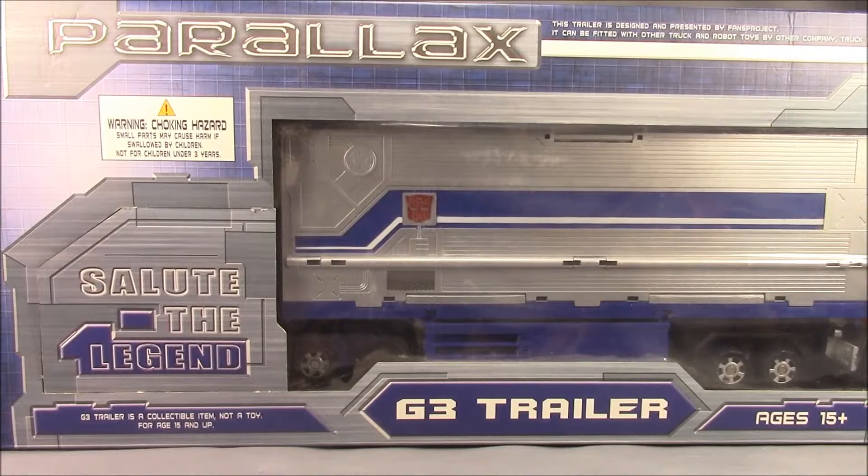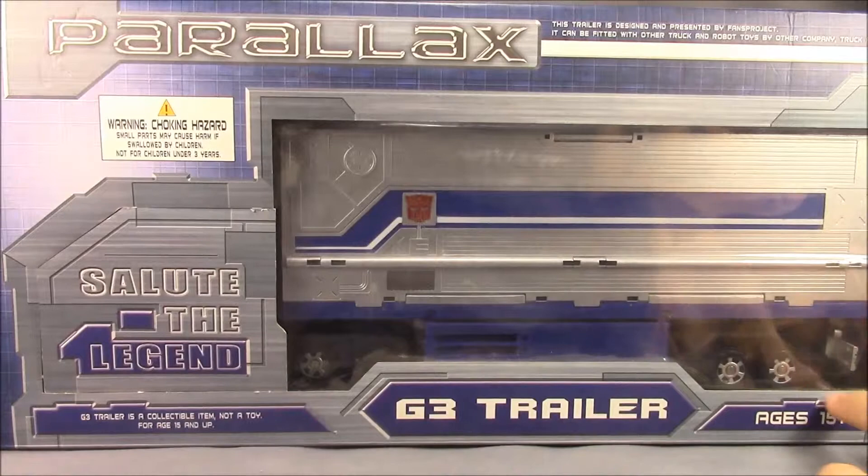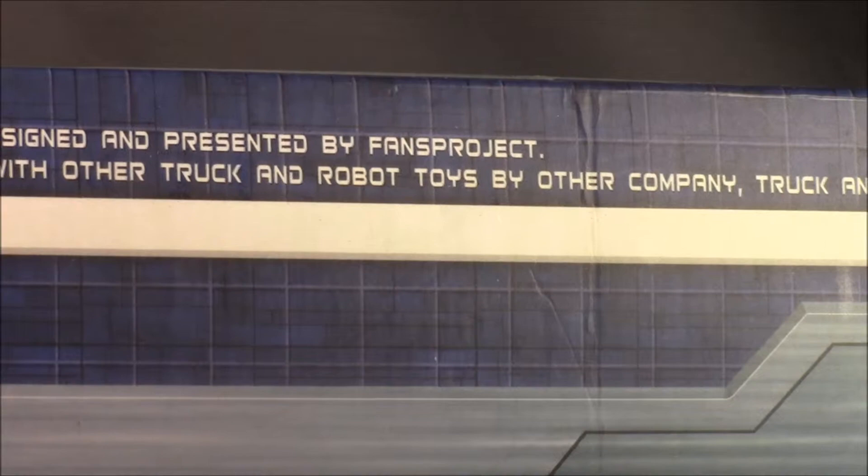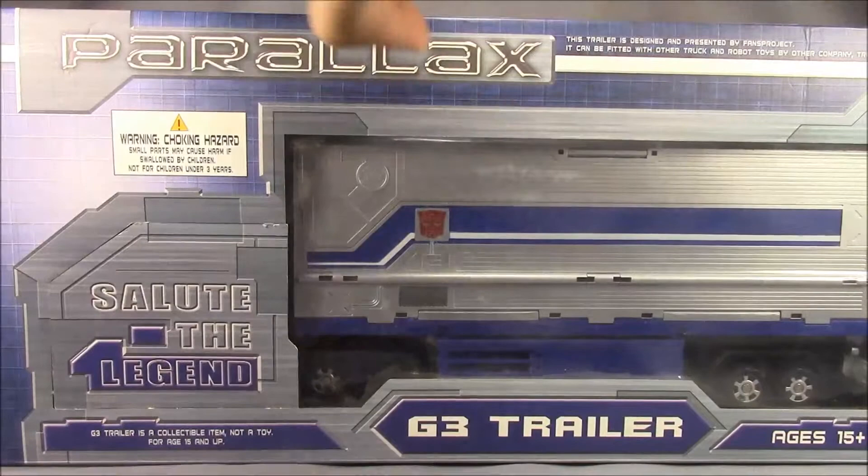You can see the packaging — I really like this packaging, it's just really interesting to me. You've got the whole Parallax logo here, G3 trailer, ages 15 plus down here. Up here it says 'Truck and Robot Toys is by Other Company. Truck and Robot is not included.' I thought that was a little bit funny — one of those minor details that are kind of amusing.